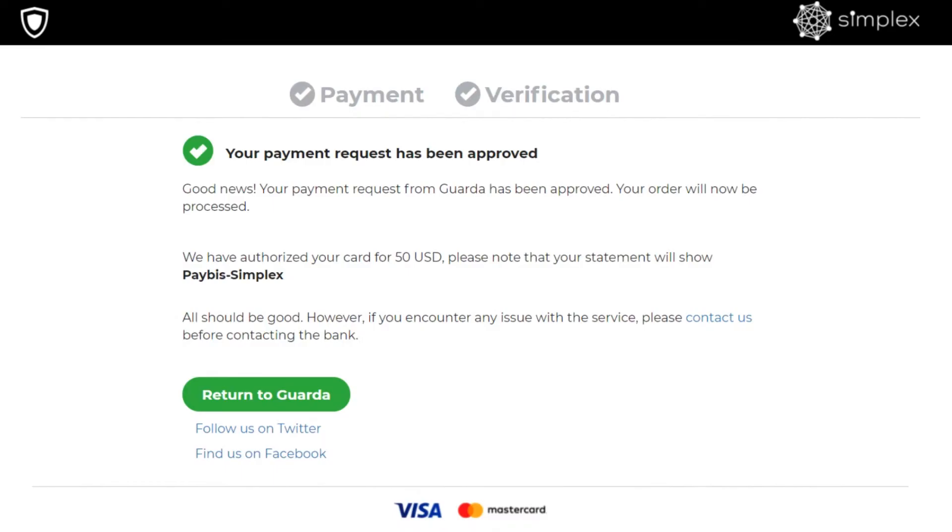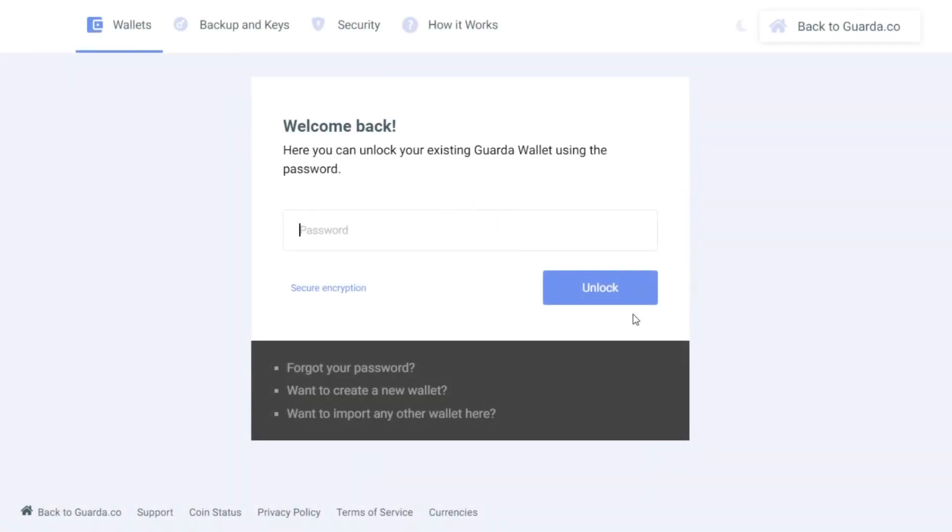After everything is filled and verified, congratulations — you've successfully purchased Tron using Garda Wallet.